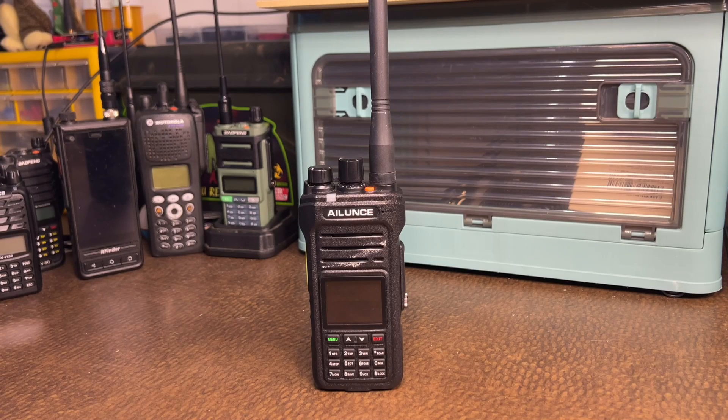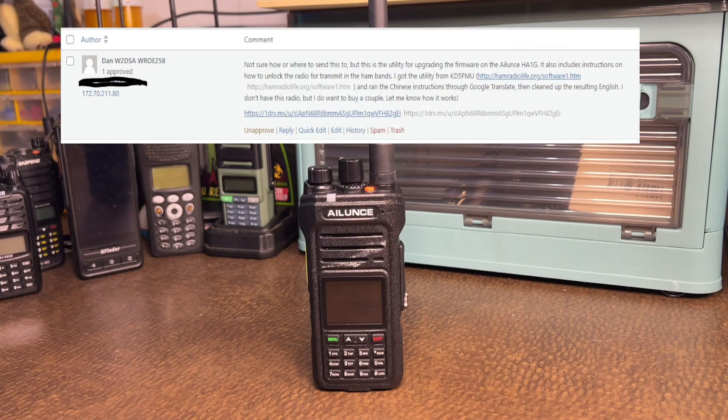Alright, ladies and gents. Before I get into showing you how to unlock the frequencies on the HA1G, I just want to give a shout out to a couple of people. First and foremost, shout out to Dan — Dan reached out to us on our website through our comment section on one of our posts and gave us this information about Ham Radio Life, and told us to go check it out, so we did.